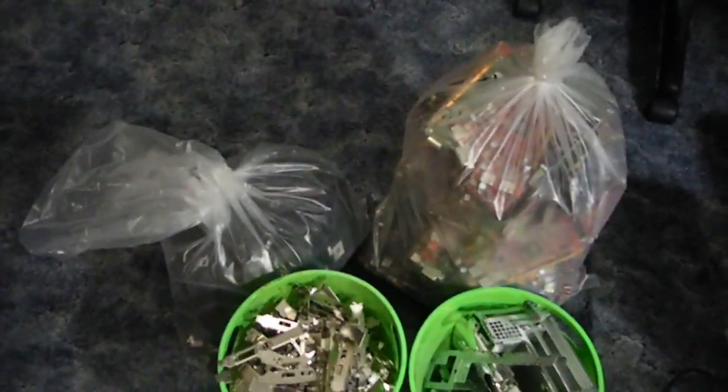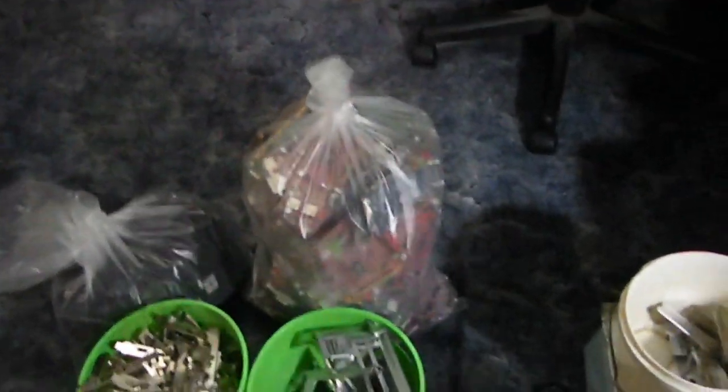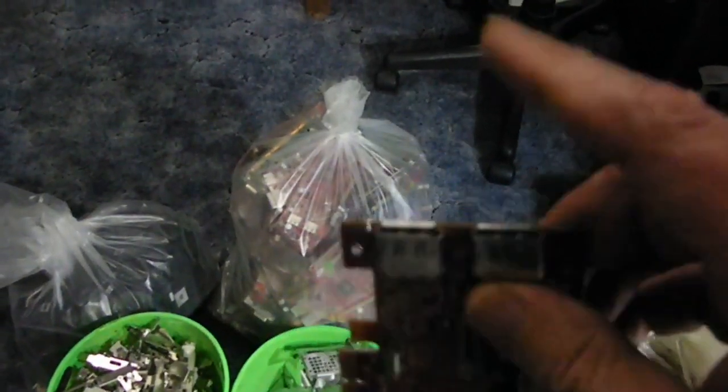Okay everybody, our little board breakdown project is complete. It took me about a day and a half to do all of this. What we ended up with was 22 and a half pounds of cleaned-off boards — boards that are taken down to just the board with the chips, maybe a little bit of pins, and the fingers.